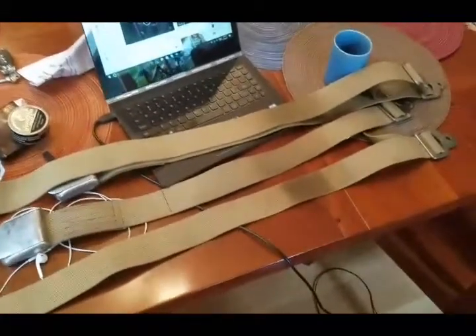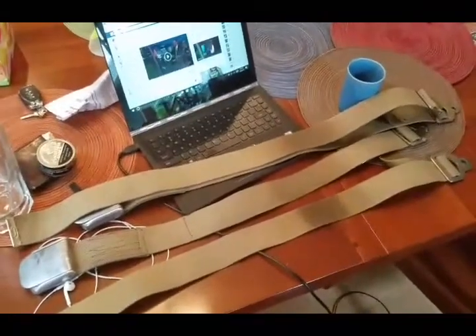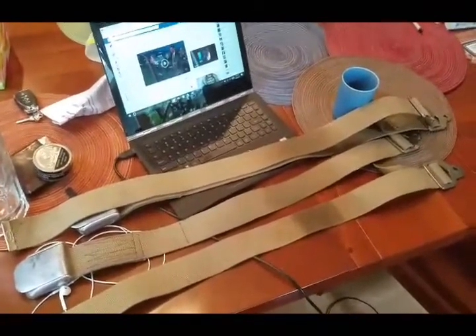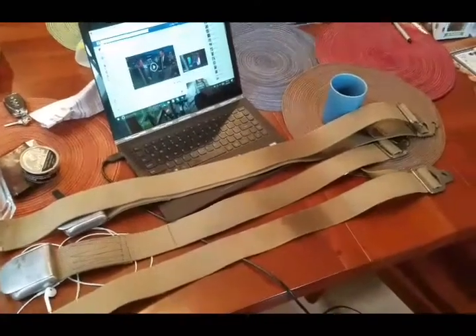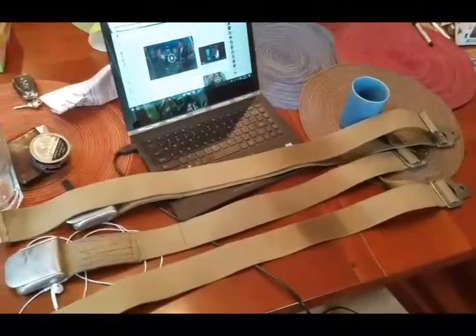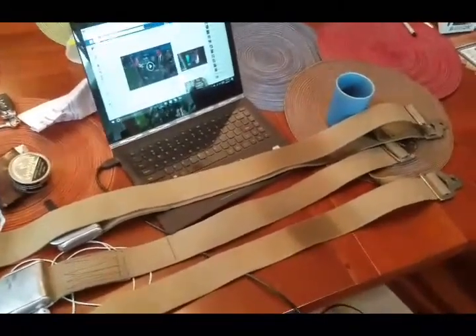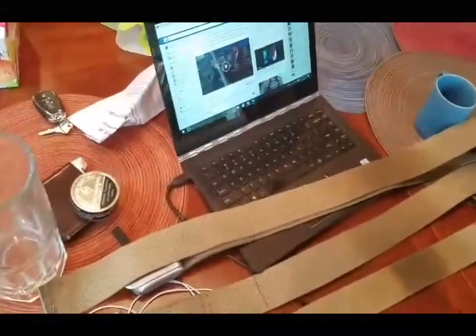This is going to be a video on dying car seatbelts. I've done this a few times now. I've got an old 1963 Ford with a really cool interior, but my seatbelts were really old and faded in the front, and I had no seatbelts in the back. I've been testing methods to dye seatbelts the last couple of days, and these are some of the results.